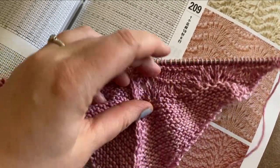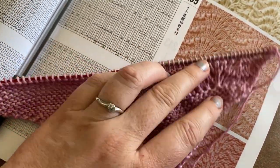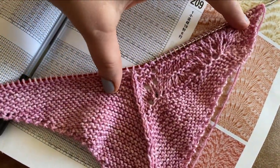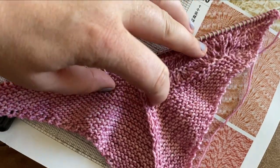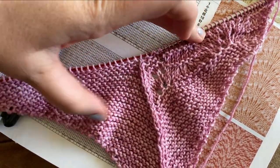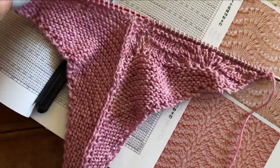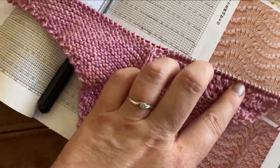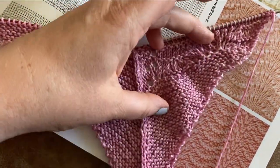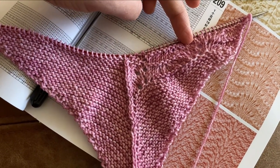Right, so this is where I am. We've got this feather and fan type — it's really hard to show you with one hand. Feather and fan type wedge coming in, and then it's plain on the other side. But I'm not sure. I might work a bit further up and see what I think. But now it's in knitting, it doesn't look like it did in my brain, so I'm not so sure about it.